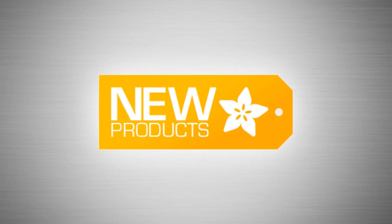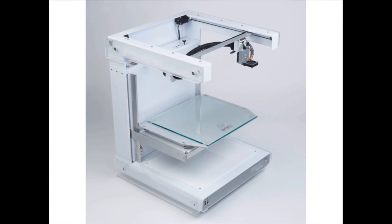So this is it. New products. The first one. We have low-quantity but high-quality new products today. We got that printer I was talking about.